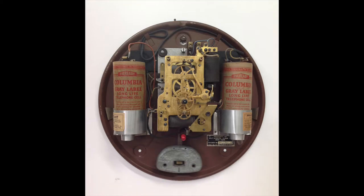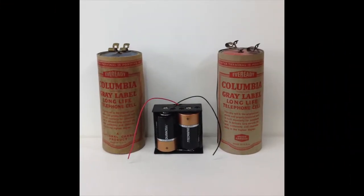The batteries were connected in series via the wiring harness across the top of the case to provide the 3 volts DC needed to rewind the mainspring each hour. These dry cell batteries are difficult to find and expensive, so now comes the simple solution.